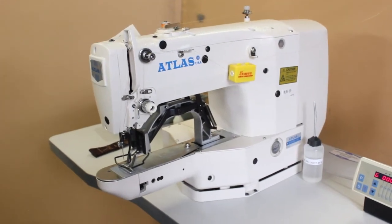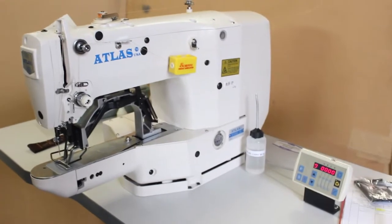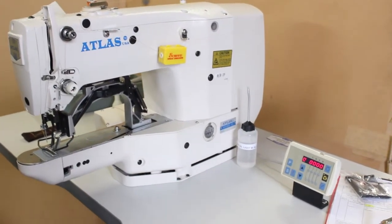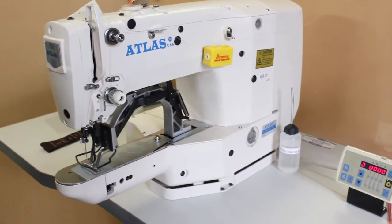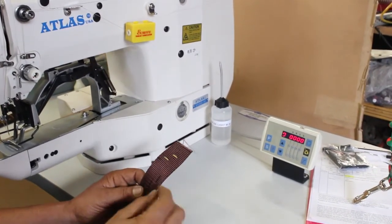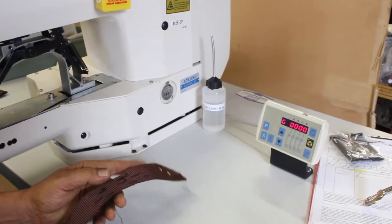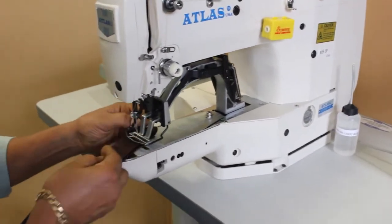This is the 42 stitch — the 1852-42 stitch — a computerized direct drive machine. No need for motors or belts anymore. We're going to demonstrate the machine. You can do any size stitch you want: small, medium, large, whatever you need. Right now we're going to demonstrate it heavy-duty.